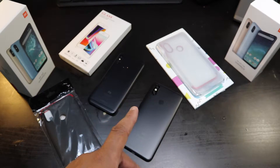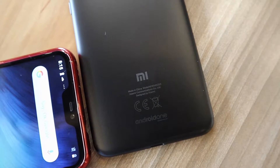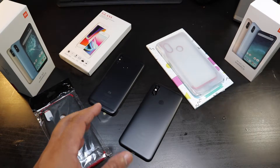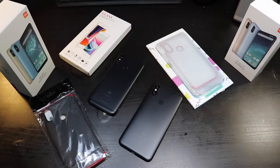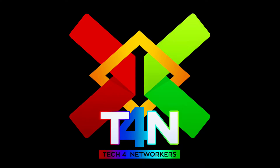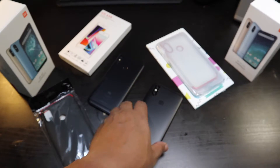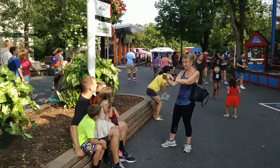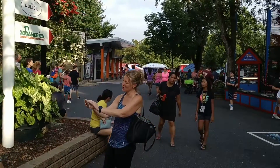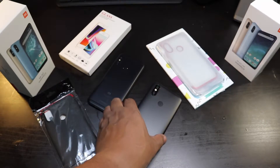We're back and I got a couple of cases here for the Xiaomi A2 Lite and the Xiaomi A2. Let's get straight into this. Here we have it — the Xiaomi A2. I did a battery life review on this phone and I'm definitely pretty impressed with the shots that I was able to get with this camera. This camera is the absolute bomb.